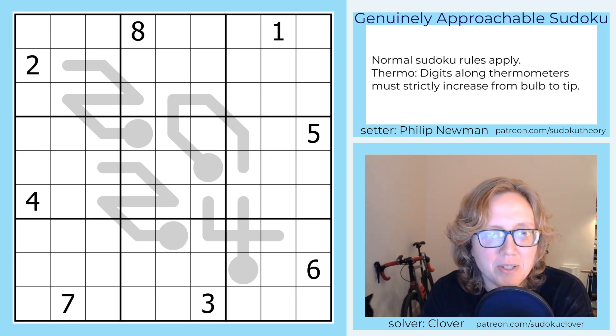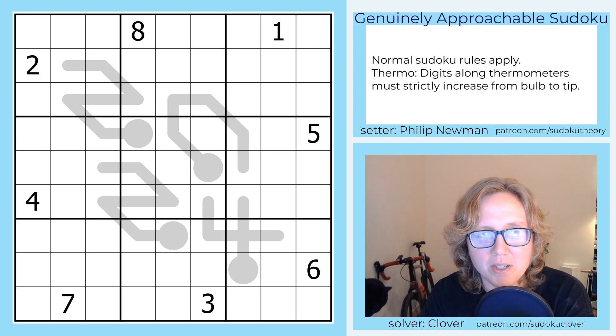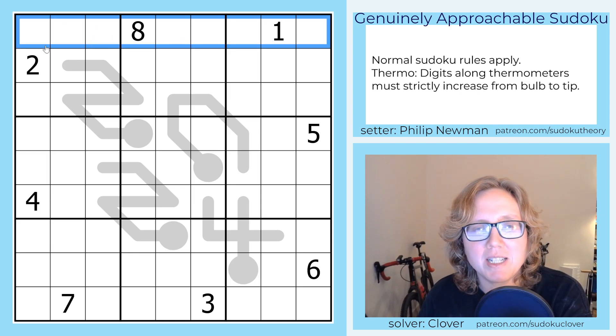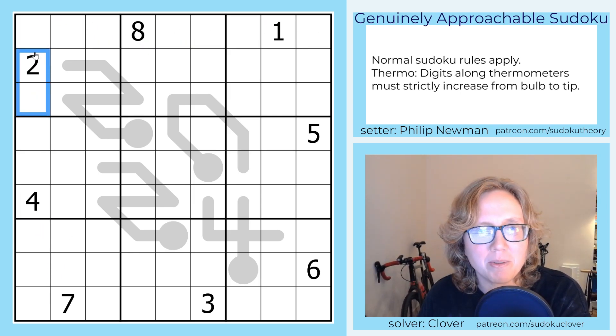It's a standard Sudoku with thermo, so standard Sudoku rules: we're going to place the digits 1 through 9 once each in each row, each column, and each 3x3 outlined region.